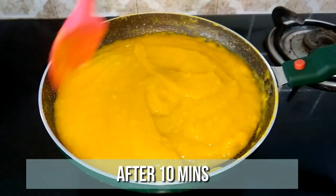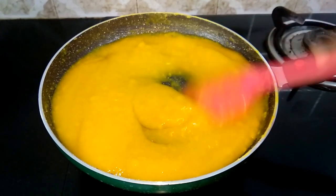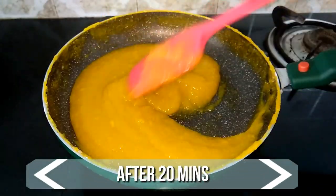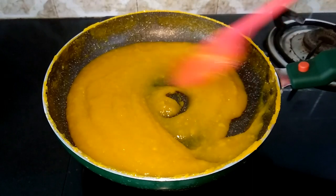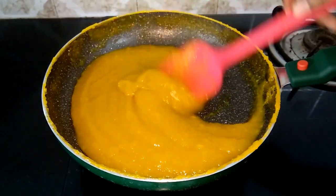It's been 10 minutes now and our puree has started to thicken up. Continue mixing. It's been 20 minutes now. The mango puree has all come together well. We have achieved the perfect dripping consistency. So off the flame.